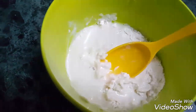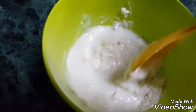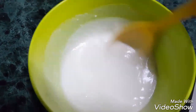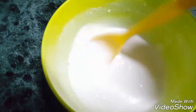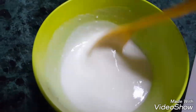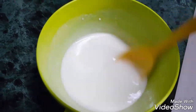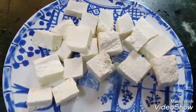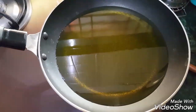Add more water if required to make a batter of thick pouring consistency. Remove any lumps formed and make a smooth batter — mix it well. Now take 250 grams of paneer and cut it into half inch cubes. Take a pan and heat hot oil.